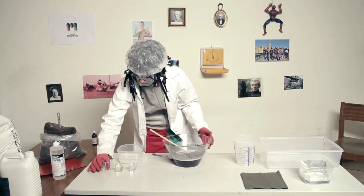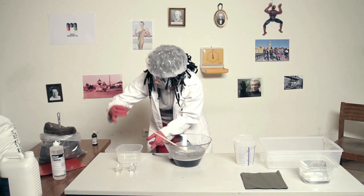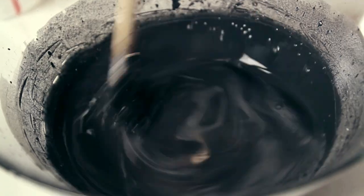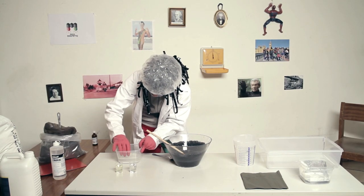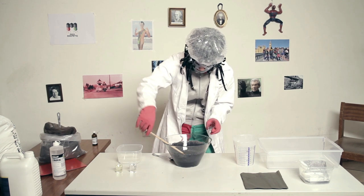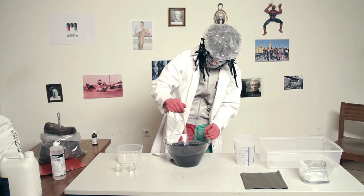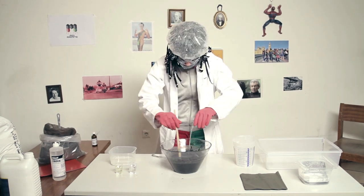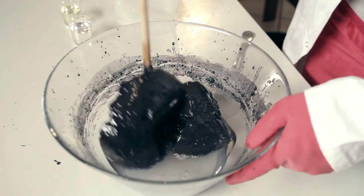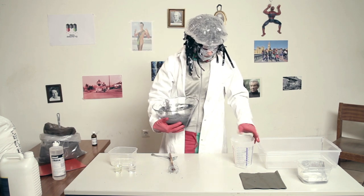Now add the saturated borax solution in small steps. Let's take 5 milliliters of the solution and mix it. Another 5 milliliters of the solution, mix it. Now you should feel the mass is getting harder and harder. Maybe take another 5 milliliters of the solution and mix it. Voila — here it is, our raw magnetic putty.